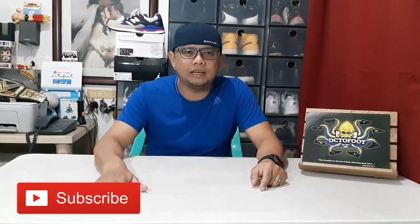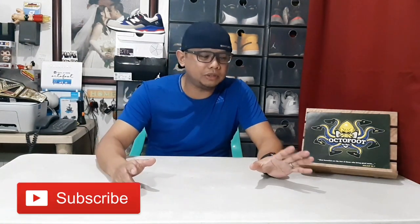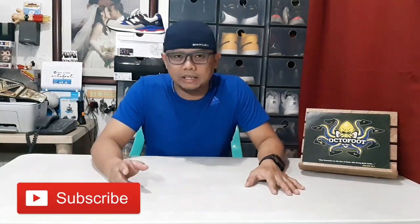Hi everyone, this is Bikes and thank you for watching this episode of unboxing of shoes, sponsored by Octofoot by Bikes. Before we start, please subscribe to this YouTube channel and click the notification bell so you will be notified every time we release a new video of unboxing of shoes, gadgets, or any other videos.